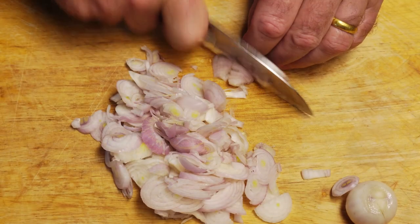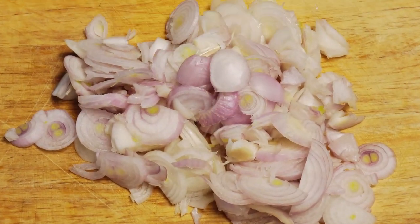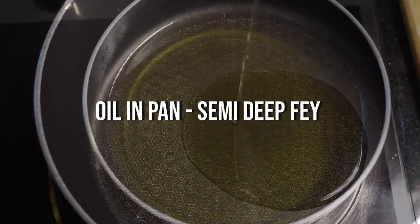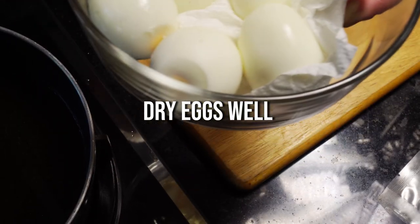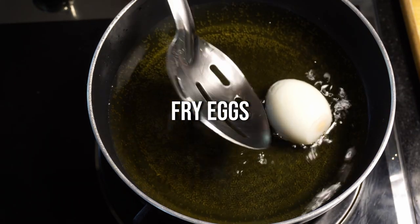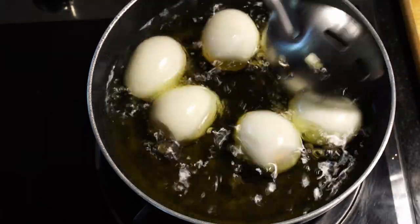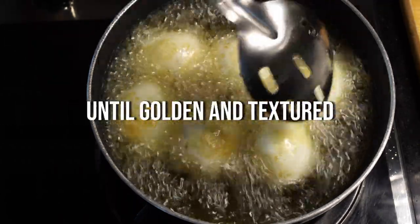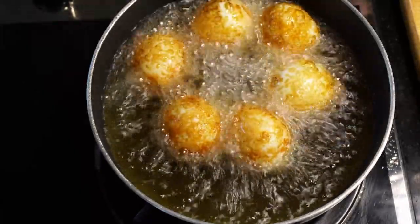We want to thinly slice ten shallots or red onions — just be careful of your fingers. Then put a pan on with some oil for a semi deep fry. We need to fry the boiled eggs, so you want about an inch of oil in the bottom of the pan. Make sure you dry the eggs properly on kitchen towel before putting them in the oil — we do not want it to splatter and get burnt. Fry until we have that golden crust on the outside with a slightly textured surface.